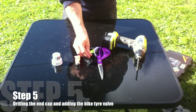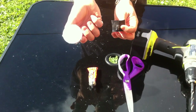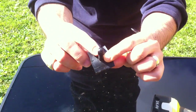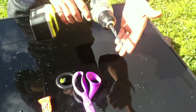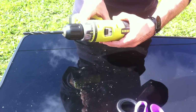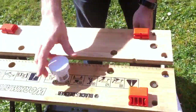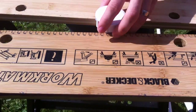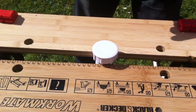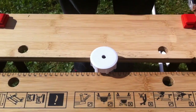For our next step we're going to attach the bike valve, also known as a Schrader valve, into the end of one of our end caps. Using a ruler, measure across the width of the neck of the valve — mine is 8mm. Find a drill bit that matches; I'm using a normal 8mm bit with my electric drill on low speed to start, then I'll speed up as we get in there. To stop the end cap moving, we'll clamp it in the Workmate, then begin drilling. Be careful not to squeeze the neck of the PVC cap — just go through the centre of the cap.